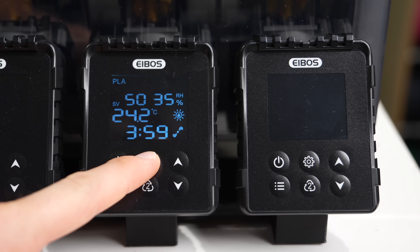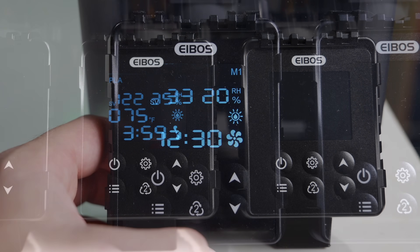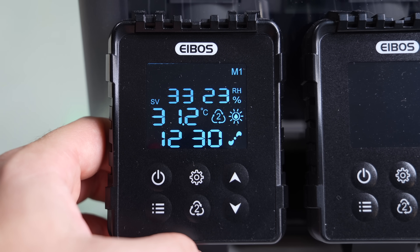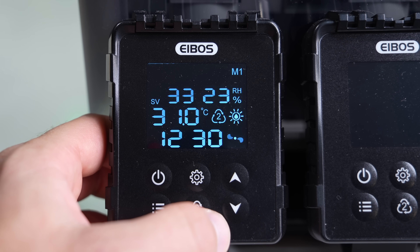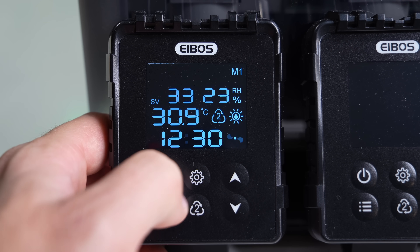Holding the settings button down for five seconds lets you swap between fahrenheit and celsius. Underneath this is the second stage drying mode — I haven't played around with this option much, but I believe it lets you set a different set of parameters for that lane that will activate when the time has run out for the primary drying settings.